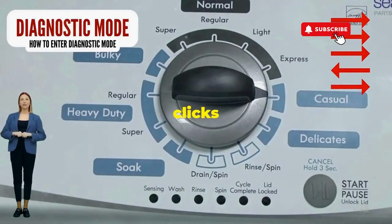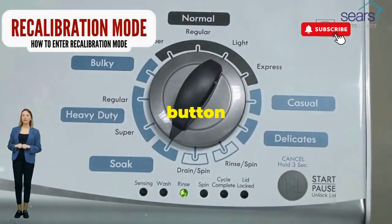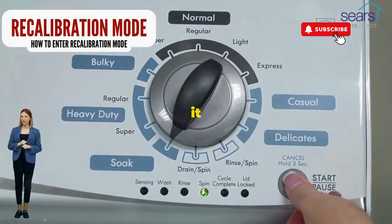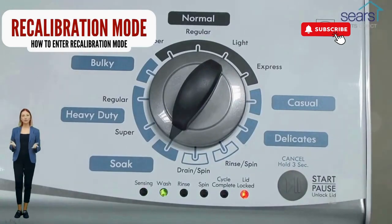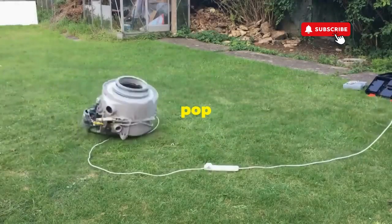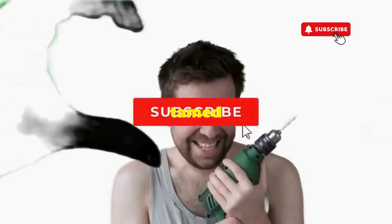Now spin that dial four clicks to the right and smack that start button like it's the buzzer on a game show. This little tango with your appliance resets it back to its factory innocence. Hang tight for a few, and if all the stars align, that lid will pop open and the beast will shut down, tamed and reset.